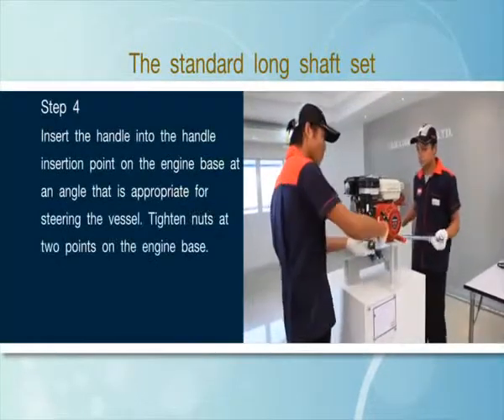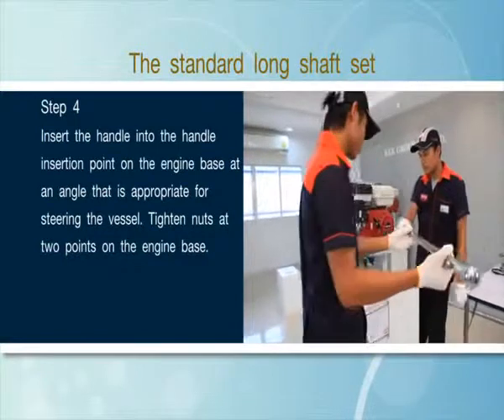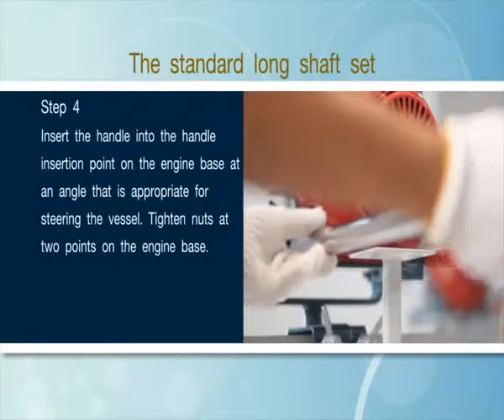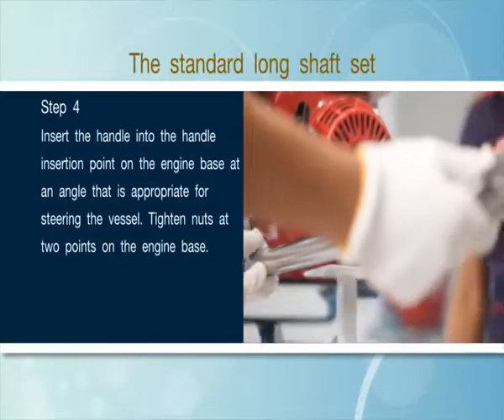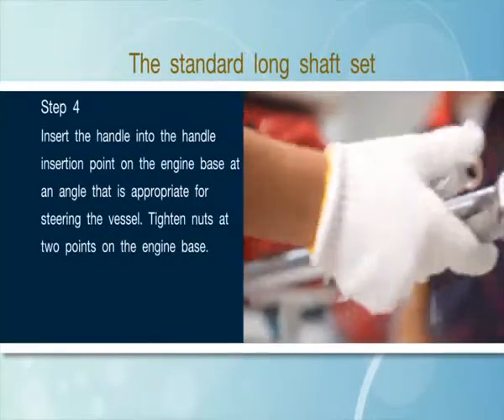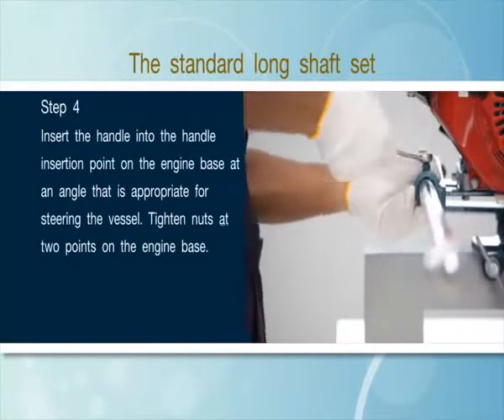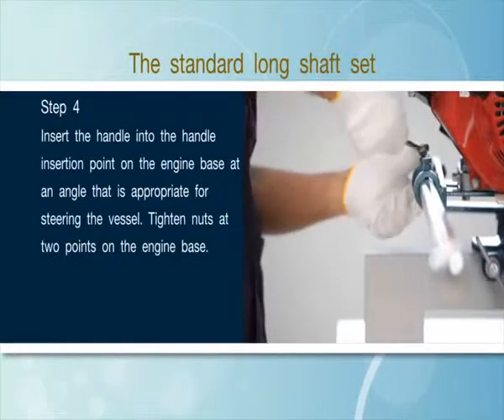Step 4: Insert the handle into the handle insertion point on the engine base mount at an angle that is appropriate for steering the vessel. Tighten nuts at 2 points on the engine base.